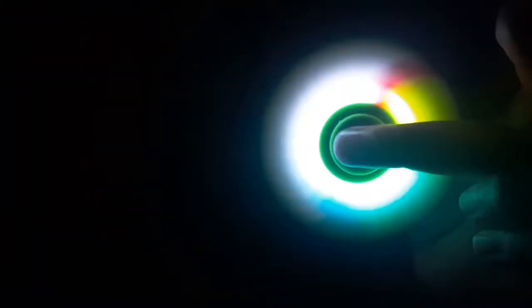Hey guys, it's part two of the ring spinners. Let's turn off the light and check out the pattern of the lightning spinners. Check out the background of the spinners — it looks pretty good.